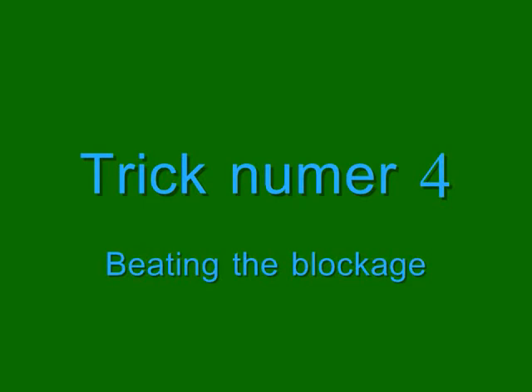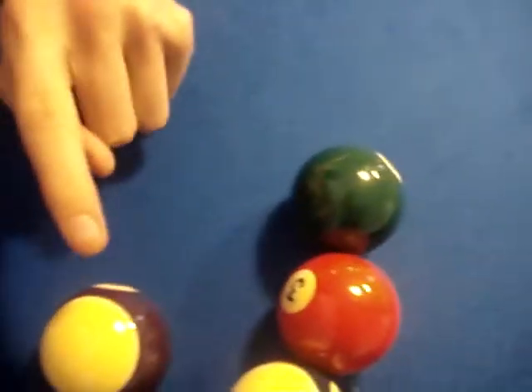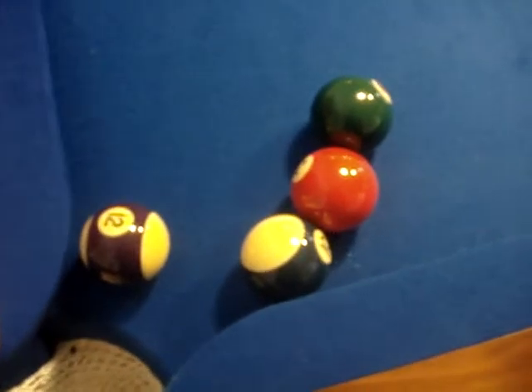If you are ever in this position — where the white ball is here and you need to hit this ball, but these are the enemy's balls blocking you — you need to hit it and get it in. What you do is hit the ball right down here and hit it in there, around them, around the blockage. We're going to show you how to do it right here and right now.